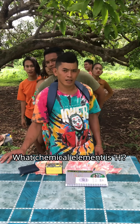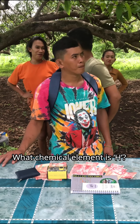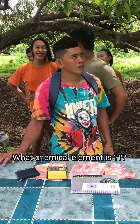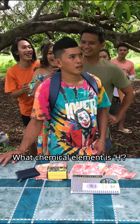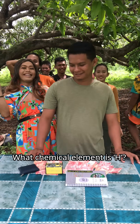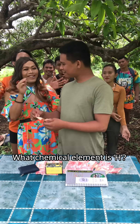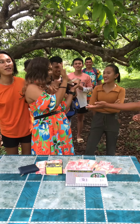What chemical element has the symbol letter H? After a countdown with no answer, the question is repeated. The answer hydrogen is given. Correct!